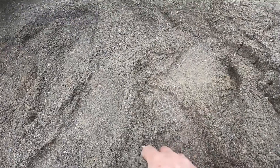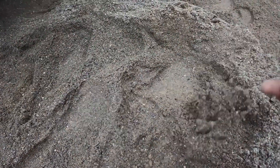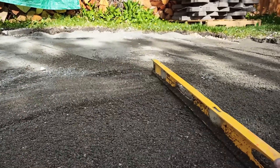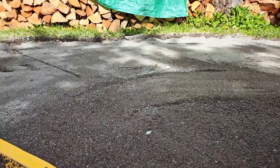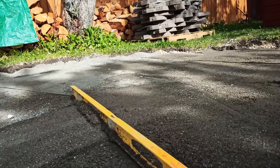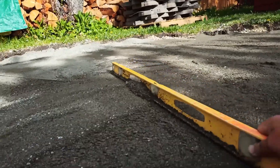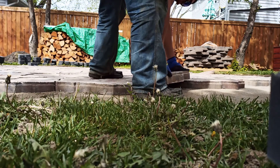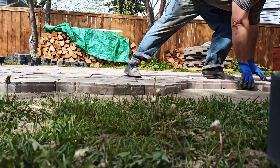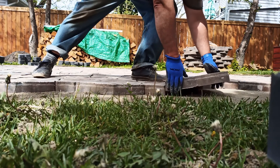I've got some coarse sand here — again, what's available locally. Take some time and work it to level. The most basic way is just a straight board and screed it. When I say 'level,' that's actually incorrect — it's whatever your grade is. I always put a little crown so water runs off the patio. Just use the grade that's in the yard already.